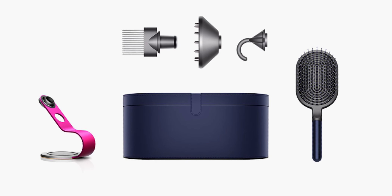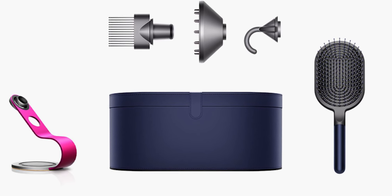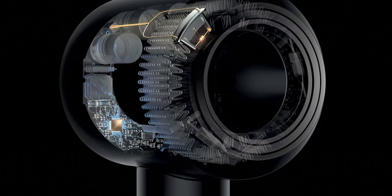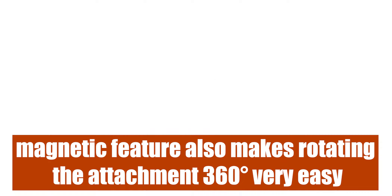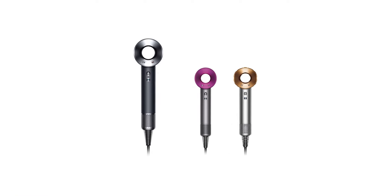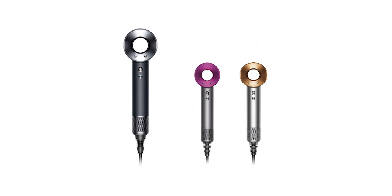Features — Magnetic accessories. The Dyson Supersonic Hair Dryer has five magnetic styling accessories, or attachments, that make fitting them onto the handle easier. The magnetic feature also makes rotating the attachment 360 degrees very easy. The innovative accessories attach to the dryer's head magnetically, yet securely, ensuring you don't struggle to clip them in place.